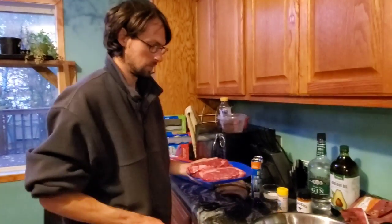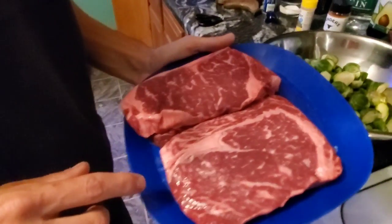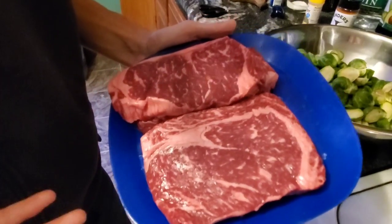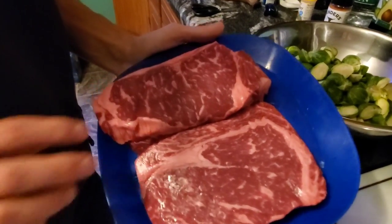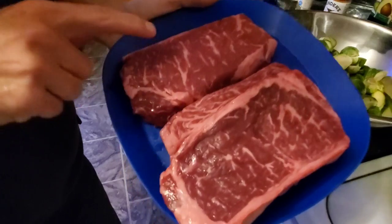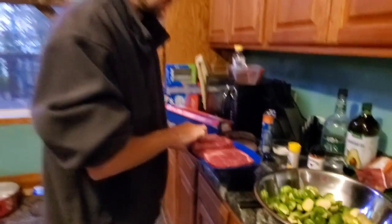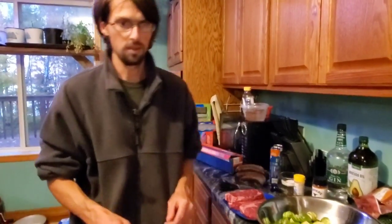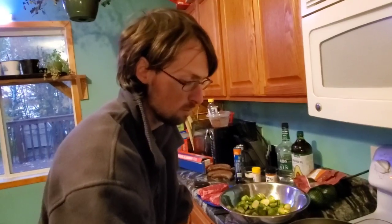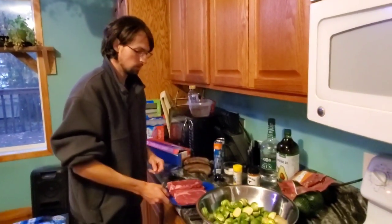I've changed my mind — I'm going to add the steaks to this video. These guys are American grade A1 to A2 Wagyu beef. These two are ribeyes and this one right here is a New York strip. They run about $20 a pound. But unless your favorite restaurant is getting A5 Wagyu imported directly from Japan, you're never going to find a more tender steak anywhere.